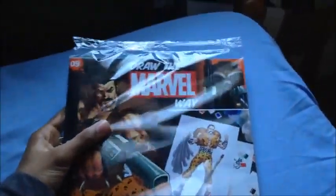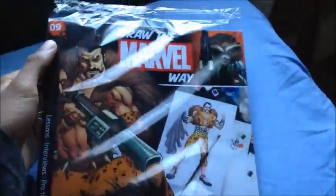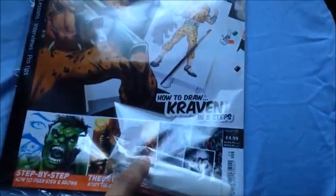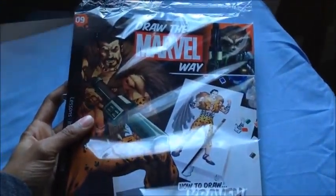Hey guys, Danny and I have another issue of Draw the Marvel Way — Issue 9, How to Draw Craven in 8 Steps, only $4.99. Let's open this up and take a look, shall we?